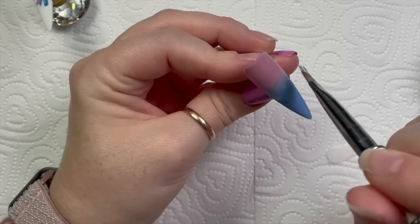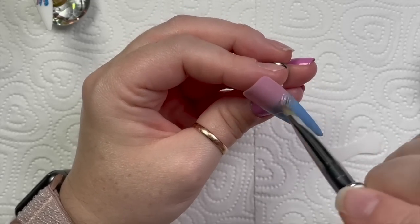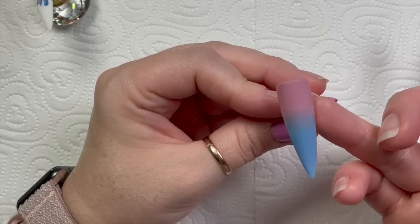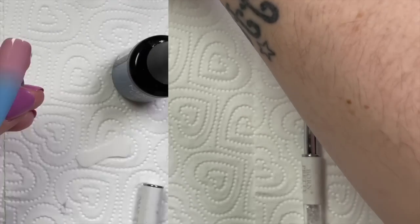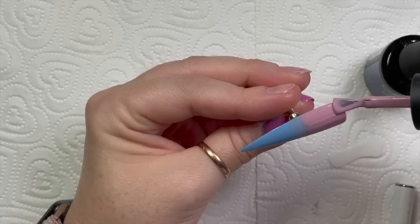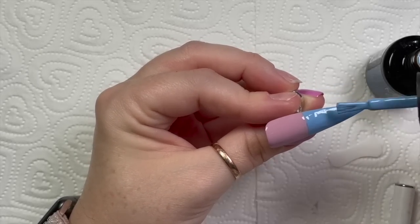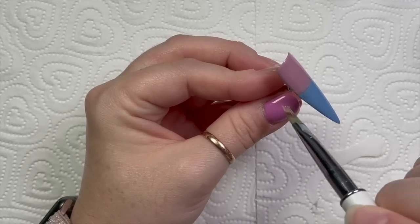I like to use Madam Glam's ombre brush, but I actually really love my cheap little Born Pretty ombre brush — I've had it forever and I'm just used to it. You get used to particular tools. I'm using my clean-up brush to remove the excess color that built up on the side of the tip underneath. You don't need to put too much on or make it too thick — if anything you want it a little bit thinner. I'm going in with the blue at the bottom and working my ombre brush through the color.